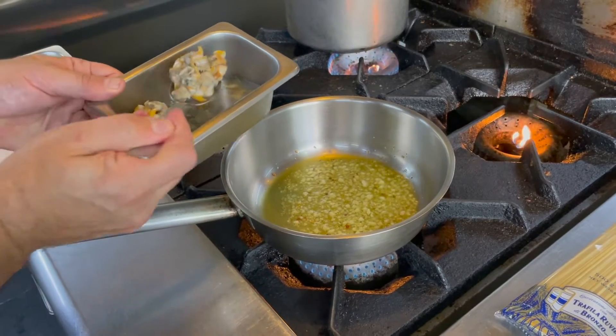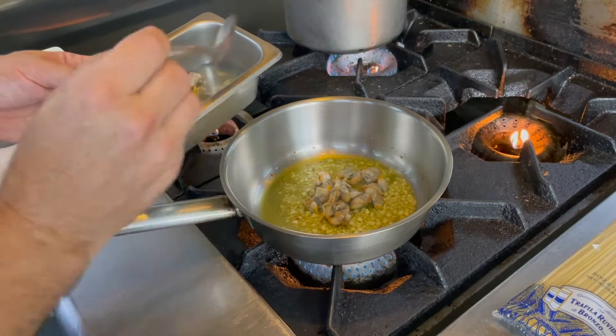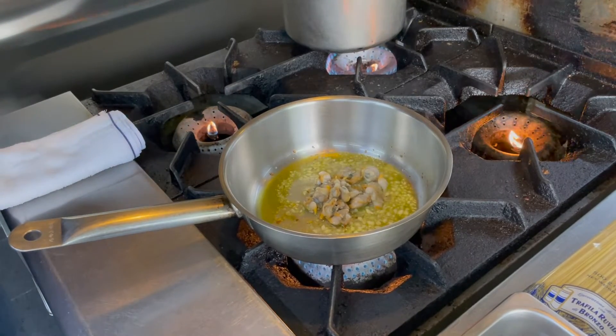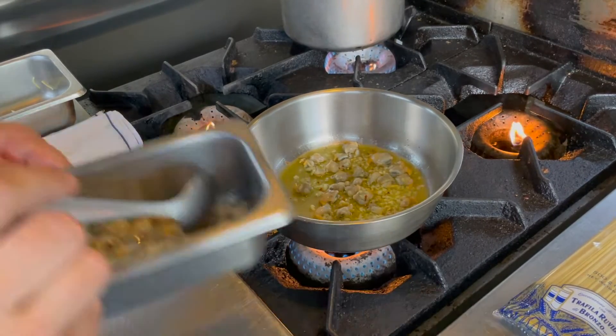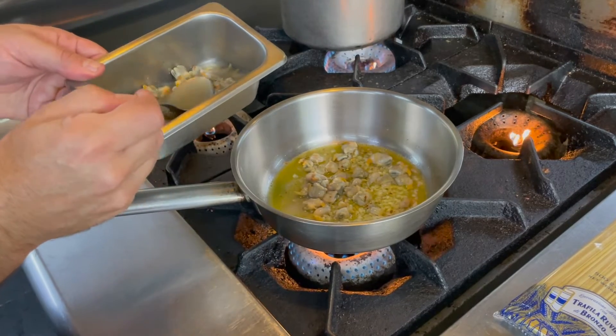Clams go in. Nice, wonderful plump clams. Add a little bit of this cooking juice.